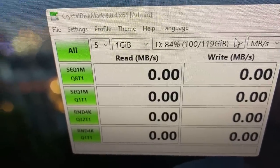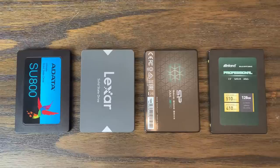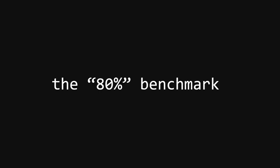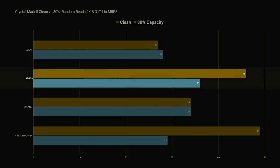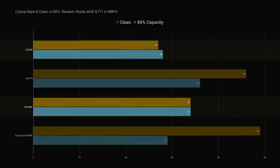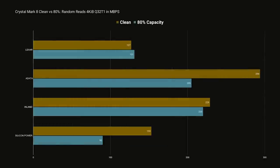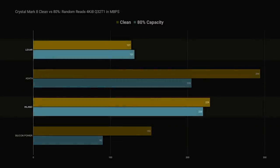I transferred an identical assortment of files over to each drive to get the capacity to a little above 80%, to see how much performance degradation there was when the drive was close to being full. Looking at random reads with a 4 KiB block size and a queue depth of 1, the ADATA, while still maintaining a lead, is over 20% slower than when the drive was nearly empty. The Silicon Power drive took the biggest hit — once in the lead with this test, it is now over 40% slower, falling behind the Inland, which actually managed not to slow down at all. The Lexar even recorded a slight increase in performance, although still being the slowest drive. With a queue depth of 32, we see a very similar result: the ADATA and Silicon Power drives take a hit, while the Lexar and Inland drives maintain almost identical performance.